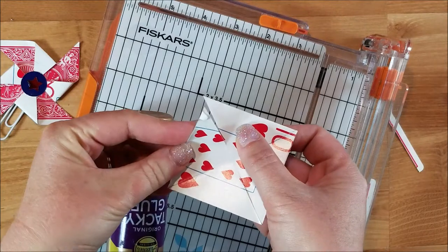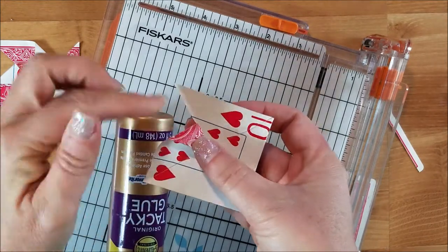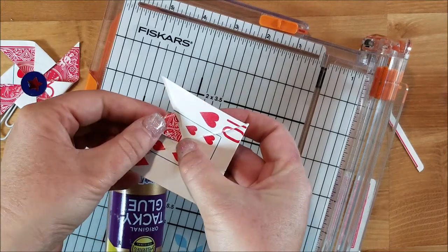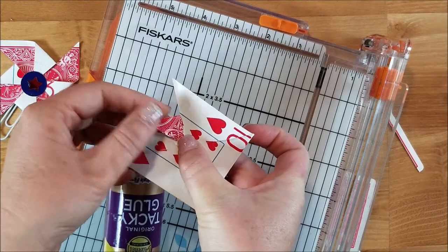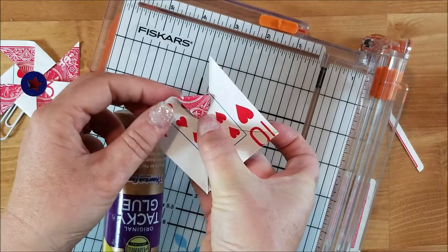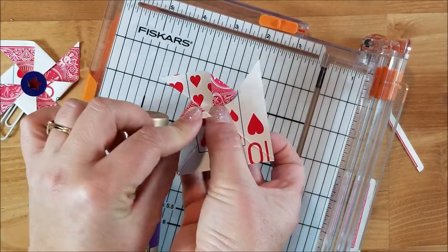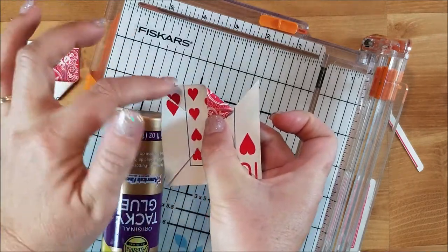Now we're going to put a little bit of glue on one corner and pull it into the center — not folding, but pulling it and gluing it to the center. You don't want this to be creased, so pull it into the point at the center and hold it to let it dry for about a minute. You'll do that for each of your little flaps.